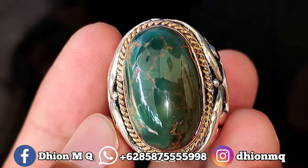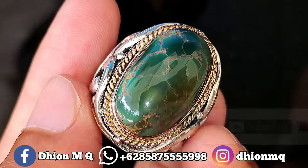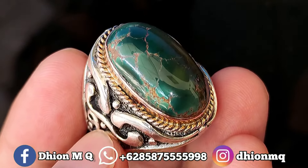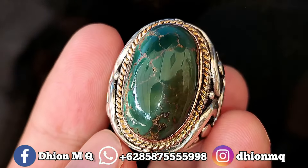Oke Lur, Assalamualaikum warahmatullahi wabarakatuh, kembali lagi di channel saya Lur, Dion M.G. Untuk kesempatan video kali ini spesial, saya akan share dan review batu virus persia lawasan yang kualitasnya hajib dan juga mantap jiwa nih Lur.